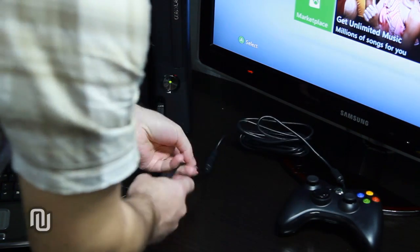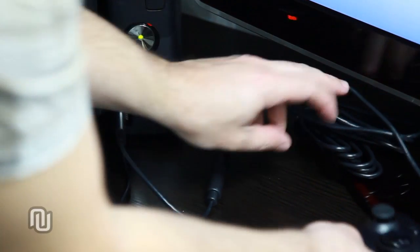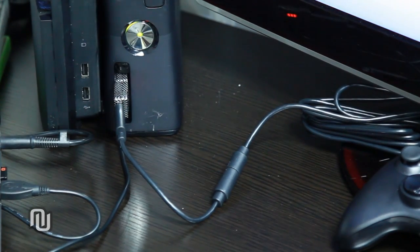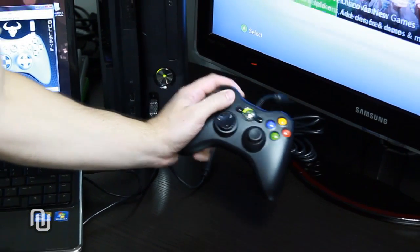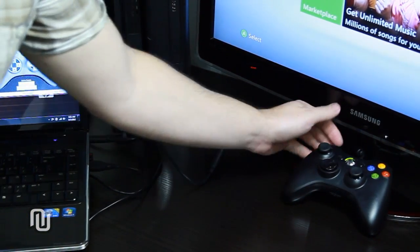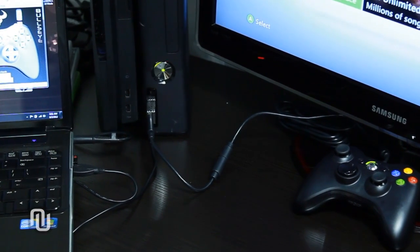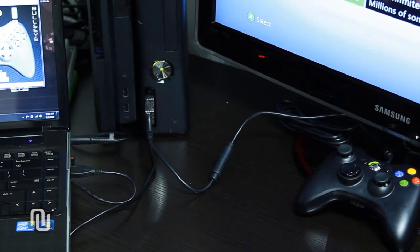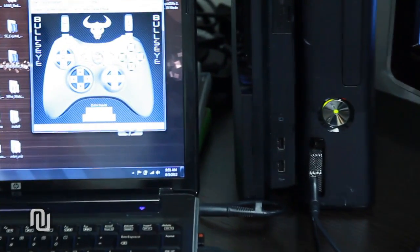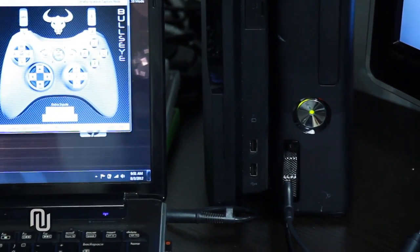Once connected, authenticate the Kronos device by connecting your wired Xbox controller to the Kronos device. When complete, click Enter Capture Mode in the Bullseye software to begin using your keyboard and mouse on the Xbox 360.